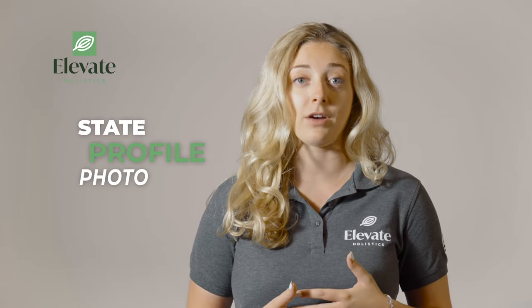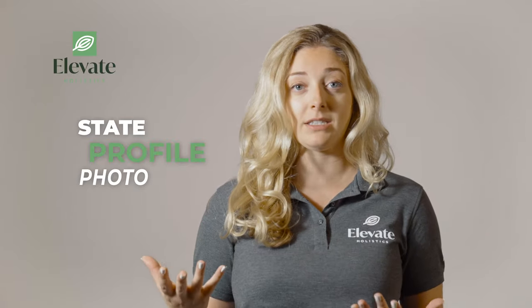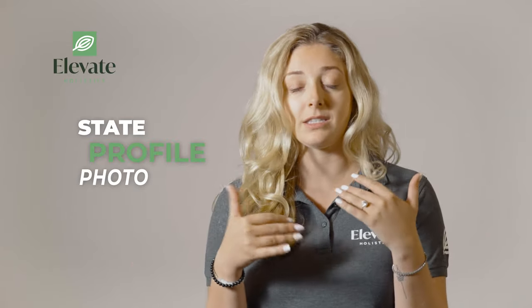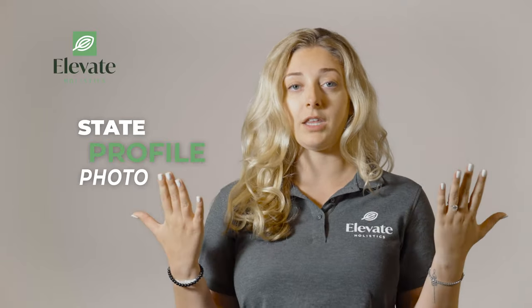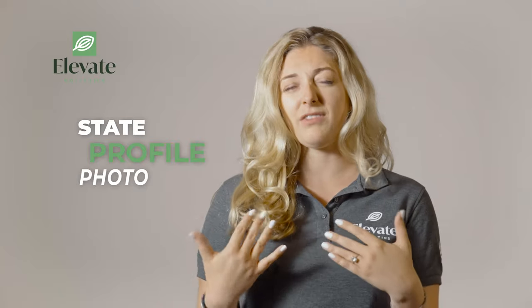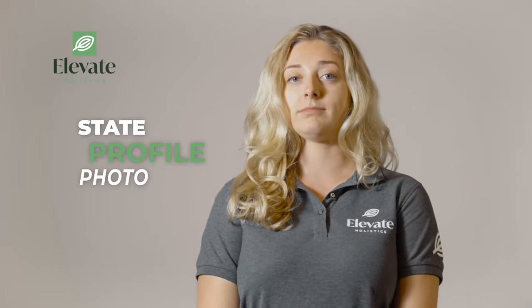First, you'll need an all-white background. Second, no hat or headbands. Third, no glasses or smiling. Basically, you would like a straight face, solid white background — kind of like a driver's license photo. Cut off at the shoulders, and you'll be ready to go.